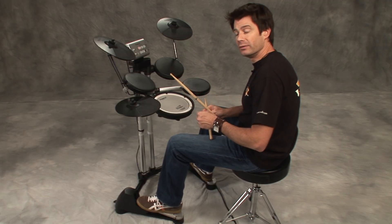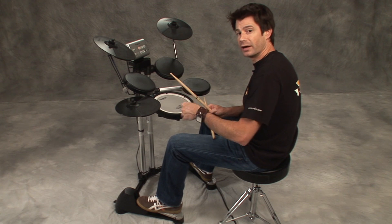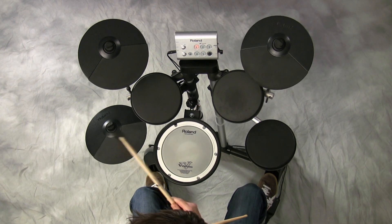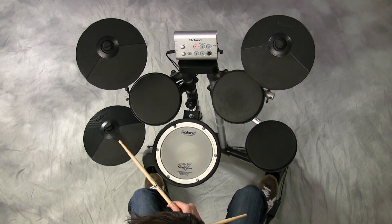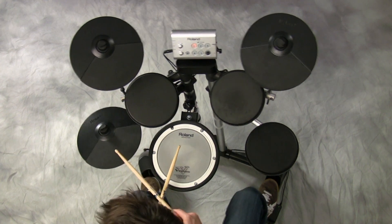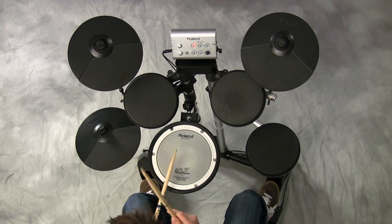And then finally, what about the opposite? One, two and three, four and, et cetera. Here we go. Three, four, one, two and three and four and. One and two and three and four and with a groove. Two, three, four, one, two and three, four and one.